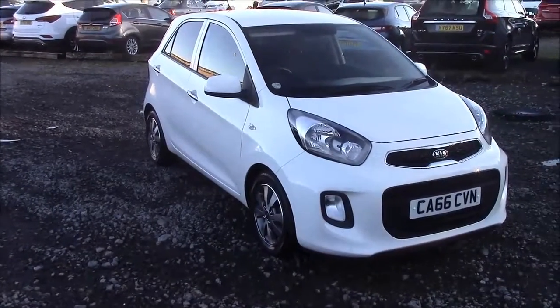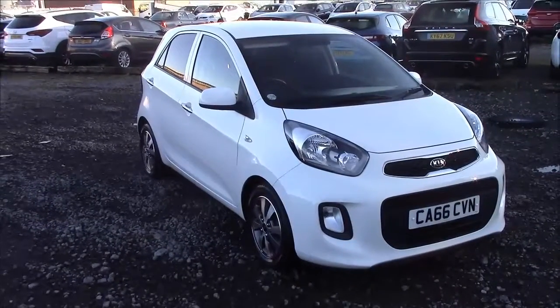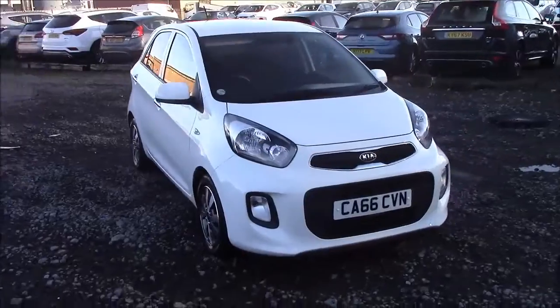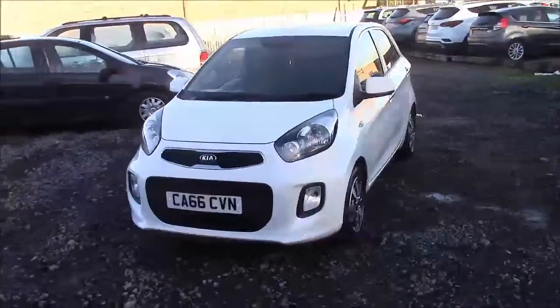Welcome to Wessex Garages here on Penarth Road in Cardiff. Today we have a Kia Picanto SE ISG. This car comes in white and is a petrol manual. I'm going to begin a tour of this vehicle today. For more information or specifications on this vehicle, please don't hesitate to click on the link in the video.